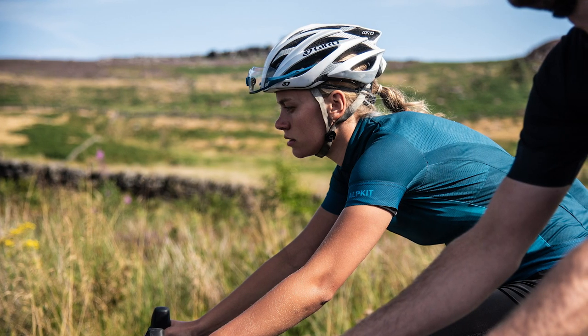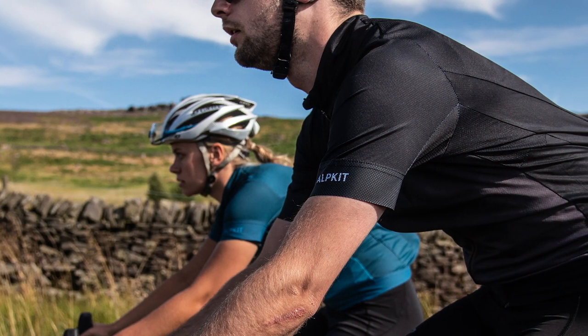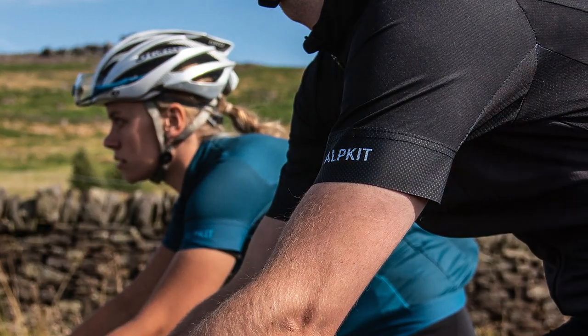The seam construction and the panel shapes are all designed so that you get stretch exactly where you need it, so you've got completely unrestricted freedom of movement when you're cycling.